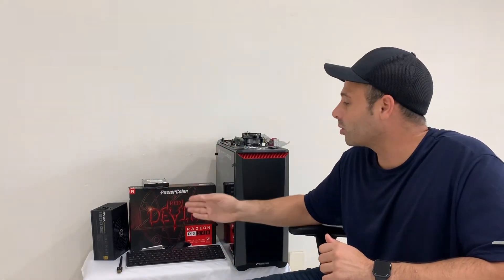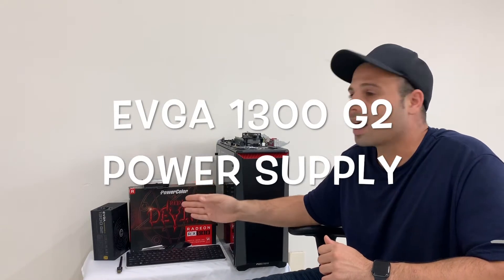You're going to need a power supply. I'm using the EVGA 1300 watt power supply — you guys can use anything you'd like. The better the rating, if it's gold compared to bronze, it's going to be more efficient. If you don't know anything about power supplies, I have a power supply video in my content that describes the differences and which one you should use.